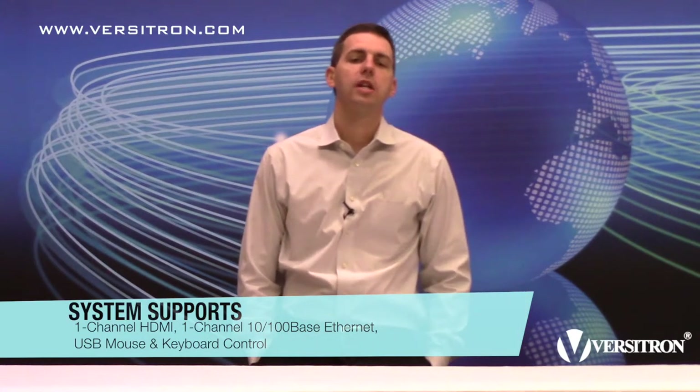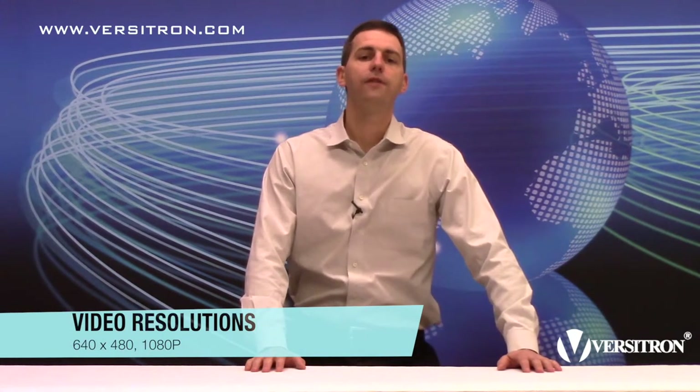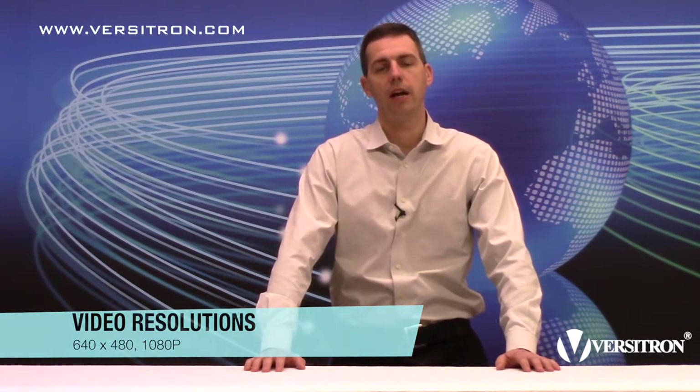The HDMI transmitter and receiver system supports one channel of high-definition HDMI, one channel of 10/100 base Ethernet, and USB mouse and keyboard control over one strand of single mode fiber. These units are fully compliant with all video resolutions from 640 by 480 to 1080p, ensuring the highest performance for most HDMI video applications.